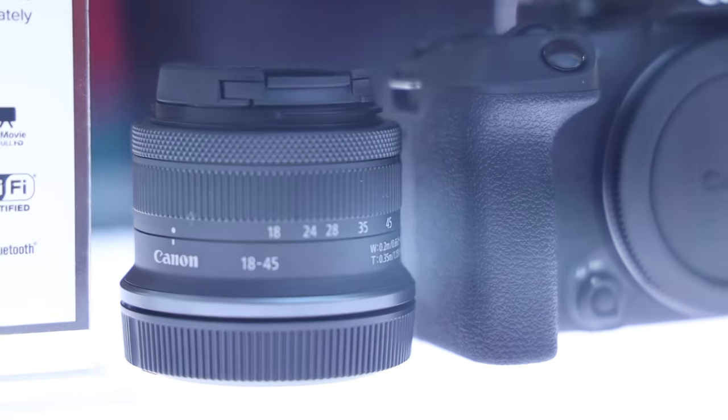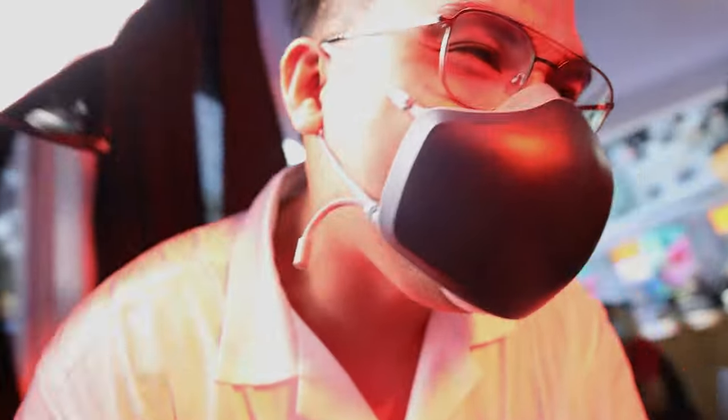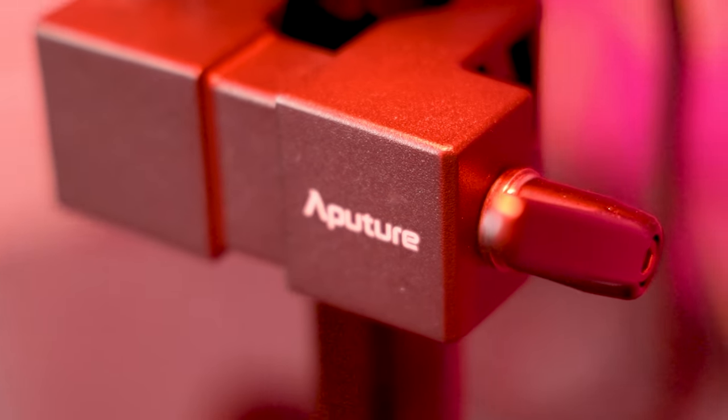Four-cup sensor R system. Alam na natin yung nasa labas — punta naman tayo dito sa loob ng booth. Kasama natin ngayon si Ms. Wax. Kumukuha kami ngayon ng sample shots para sa photo booth natin. Big thanks to Aperture for lending us the 600D Pro, also the Nova P300C. We also have the Amaran T4C here and Amaran T2C right there na nag-charge. So the theme here is the Metaverse — medyo futuristic yung style, kaya bagay na bagay yung mga RGB lighting from Aperture.